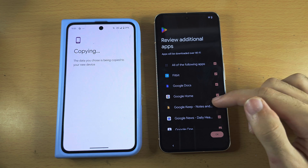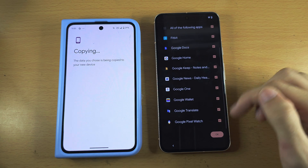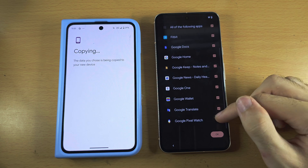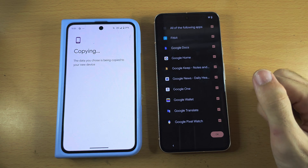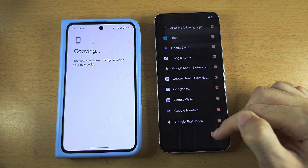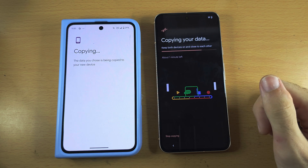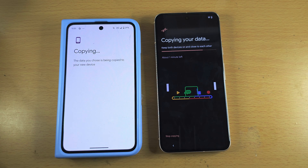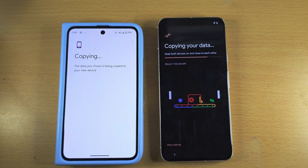Under Review Additional Apps, I'd recommend getting these extra apps, but if you don't want one just tap the tick to turn it off. Then tap OK and it's going to copy your data. Patiently wait for the transfer to complete.